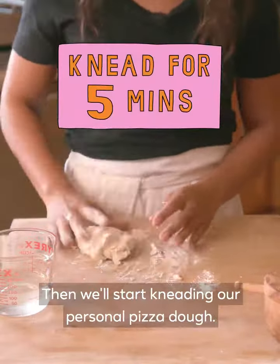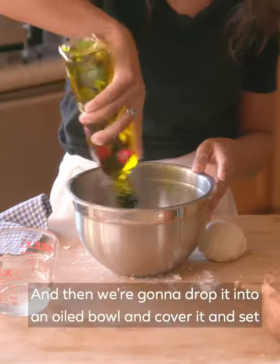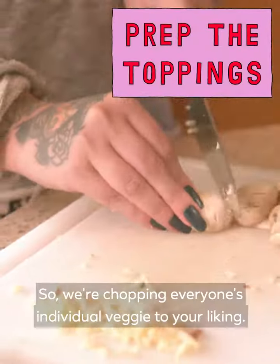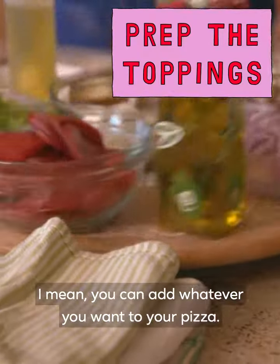And we'll start kneading our personal pizza dough. Then we're gonna drop it into an oiled bowl and cover it and set aside. We're chopping everyone's individual veggie to your liking — you can add whatever you want to your pizza.